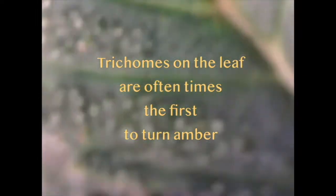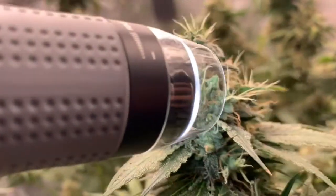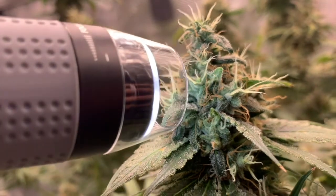At this point you may start to see some amber showing on the leaves. Trichomes on the leaves are often first to turn amber — it's tempting to start your harvest once you see this, but the trichomes on the buds should be focused on when determining maturity. There are still too many white pistils on this plant as well, so another indicator that it is ready is when all the pistils have darkened.